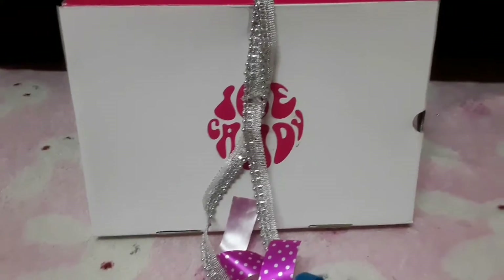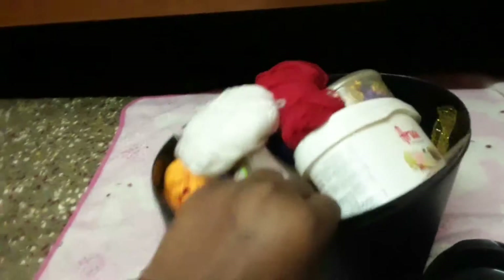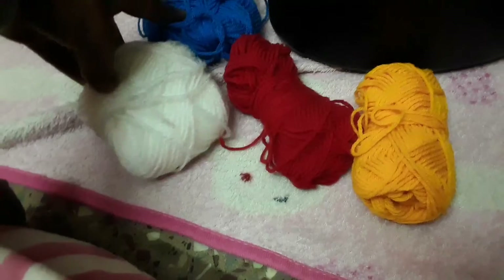Now let's see the next art material I have. The second box is this black one. Inside I have some woolen threads in a few different colors. If you want to see some different craft ideas using woolen threads, comment below.